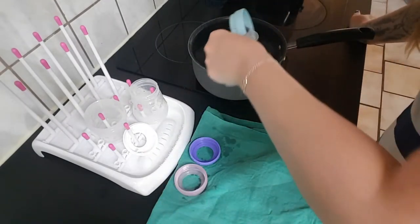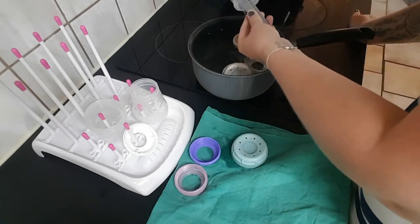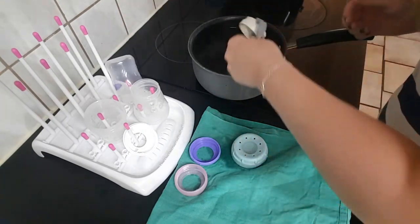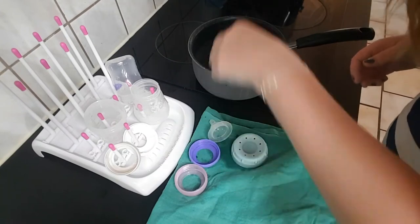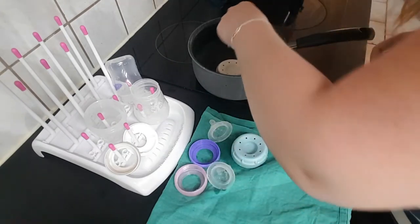Whatever you have in the house. And then you're actually done — you just got to wait for these bottles to dry. You can actually use them directly because they are perfectly sterilized and bacteria free.